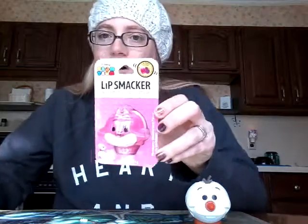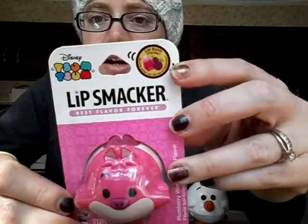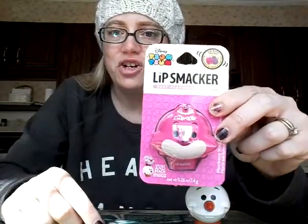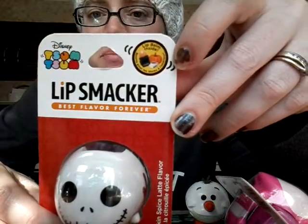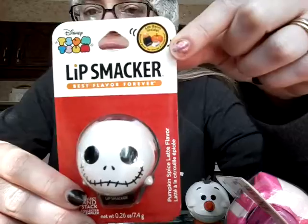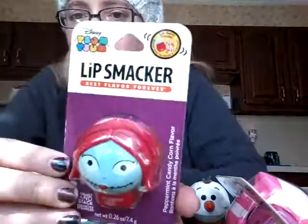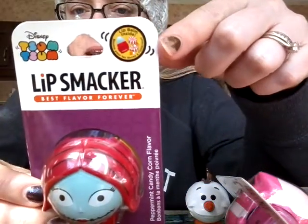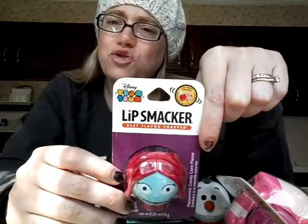I'm going to show you the other three, and then I'll open them off-camera so you don't have to watch the boring packaging being opened. This one is the Cheshire Cat, and it is Plumberry Wonderland flavor. It looks like some kind of little fruit up there — I guess that's supposed to be plums. Then we have Jack Skellington, which is Pumpkin Spice Latte. And last but not least, we have Miss Sally, and Sally is Peppermint Candy Corn flavor. That's quite an odd but intriguing combination. I'm going to pause and open these, and we'll check them out.